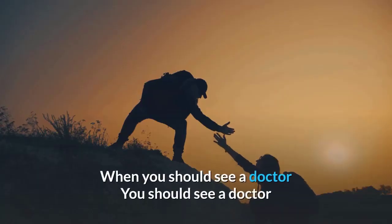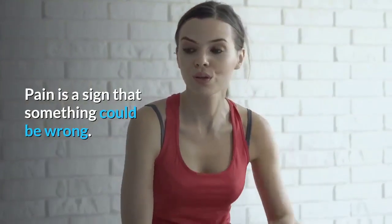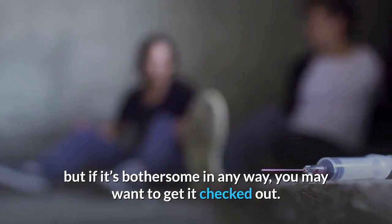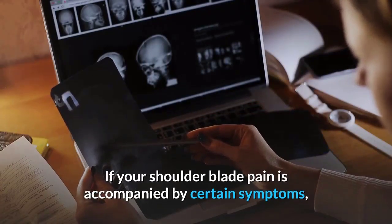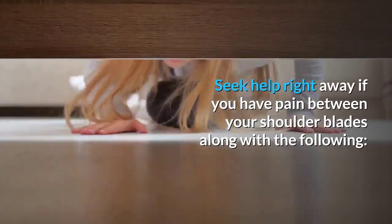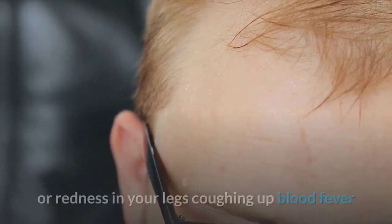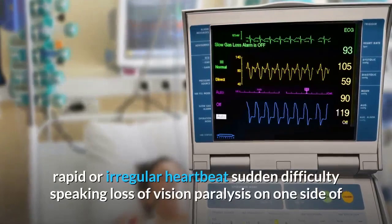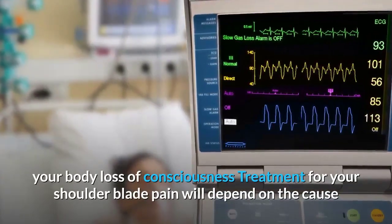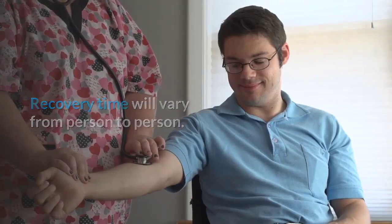When to see a doctor: See a doctor if your pain is severe, unusual, or doesn't go away. Seek help right away if shoulder blade pain is accompanied by shortness of breath, chest pain, lightheadedness, excessive sweating, pain or swelling in your legs, coughing up blood, fever, rapid or irregular heartbeat, sudden difficulty speaking, loss of vision, paralysis on one side, or loss of consciousness. Treatment depends on the cause and severity of your condition.